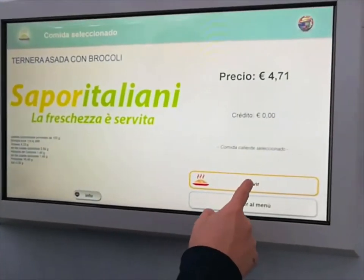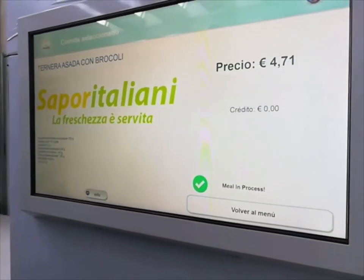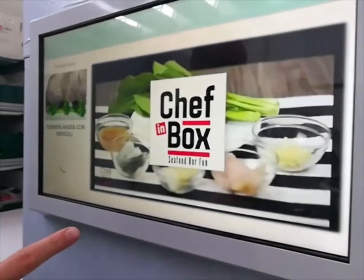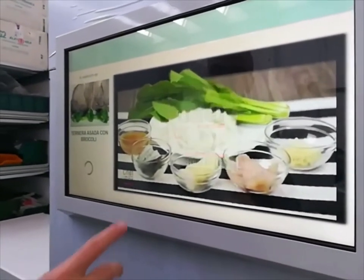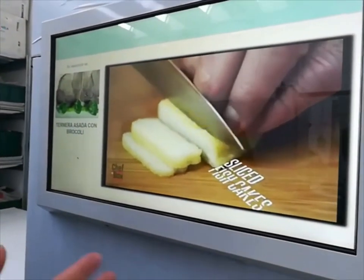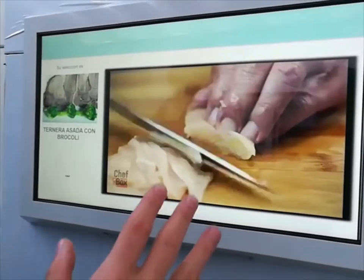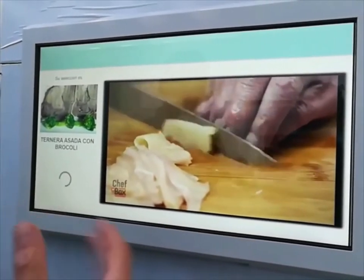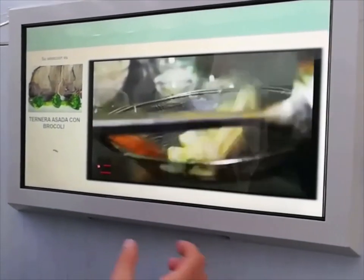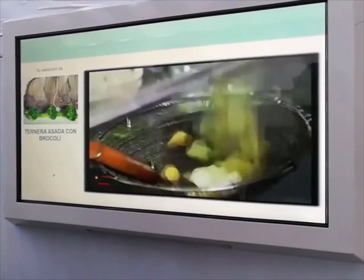When we are ready, we can proceed to confirm our selection. As you can see, the machine can play videos during the heating time, so we can use this opportunity to upload commercial videos, instruction videos, or company presentations. Let's keep in mind that in this moment of waiting, the user is the perfect target for a commercial video.